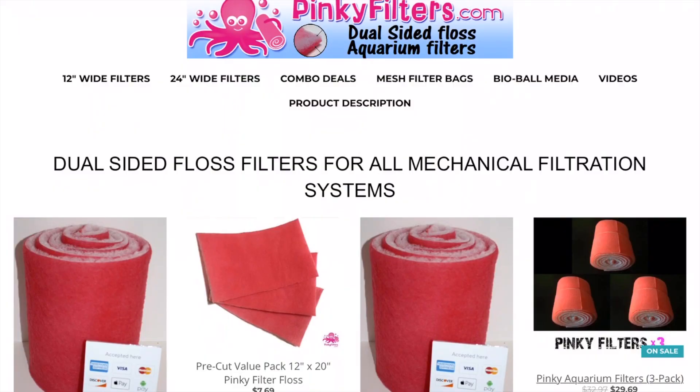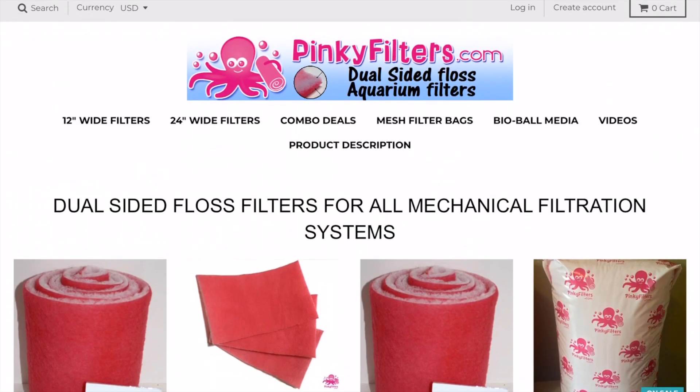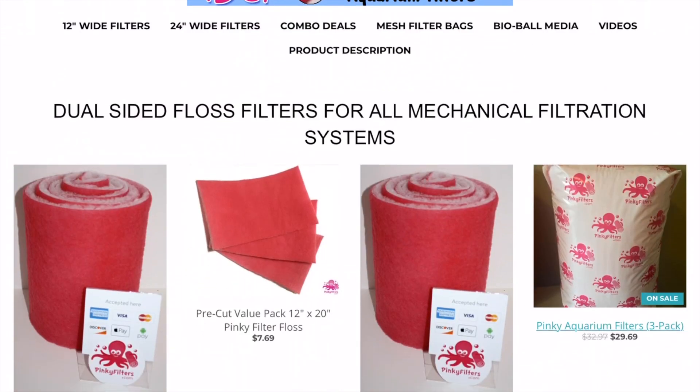Welcome back. Today we're going to be looking at pinkyfilters.com. I've had a good handful of questions recently about the pinky pads that I use in my sump that I'm always talking about — where to get them, how often do I change them. So I'm just going to take you right to the website and show you. I highly recommend them for a lot of reasons; I'll go over a few key points right off the bat.